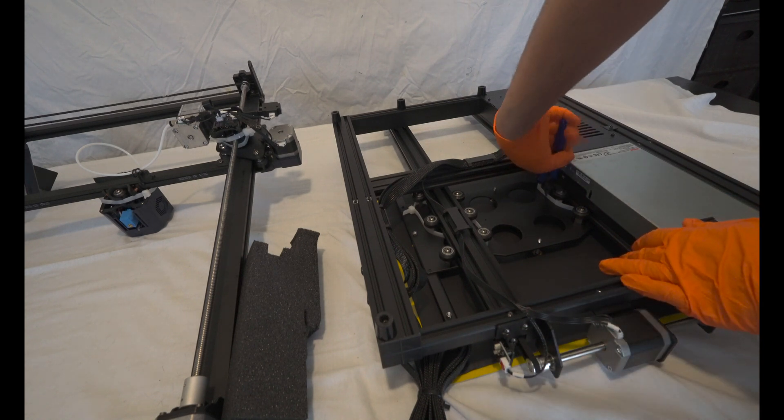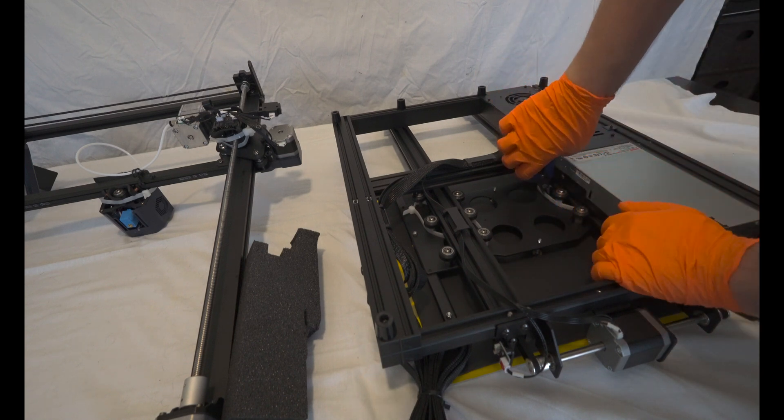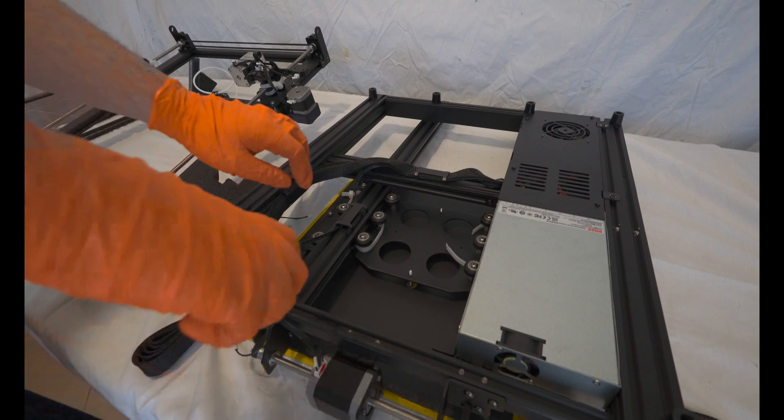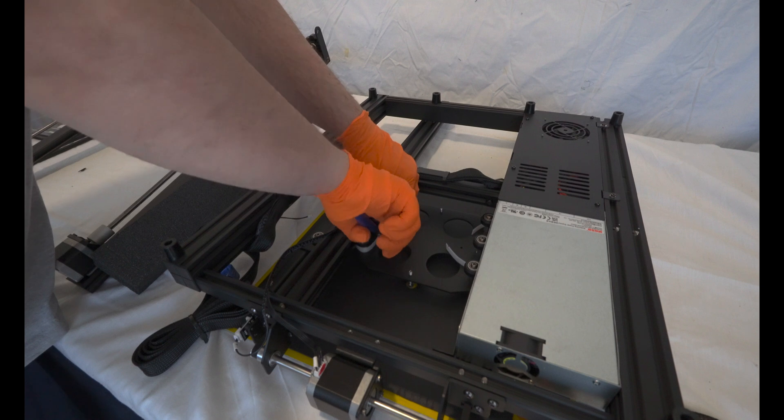as most alternative options also only offer four stepper driver slots. So to summarize, the primary reason for selecting this board is its five stepper drivers, which greatly contribute to achieving an accurate first layer.